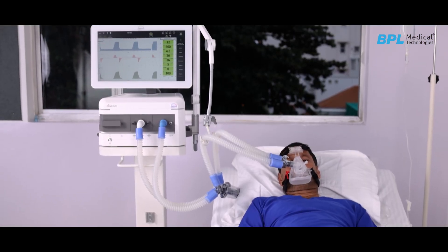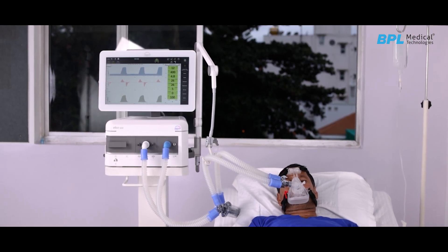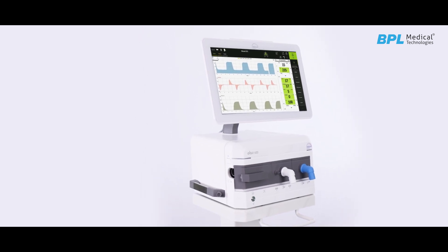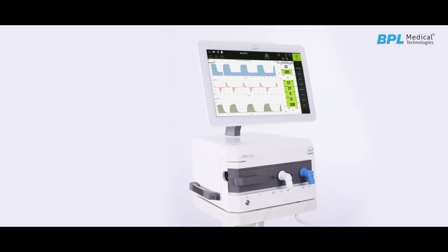It is a high-end critical care ICU ventilator that can be used in all medical disciplines. The device architecture and smart user interface, with its focus on hygiene and service, makes it an ideal solution for ventilation needs.